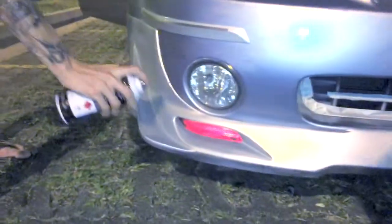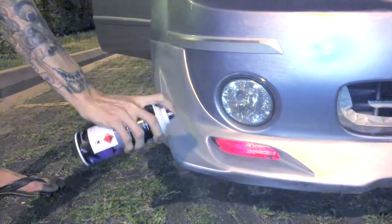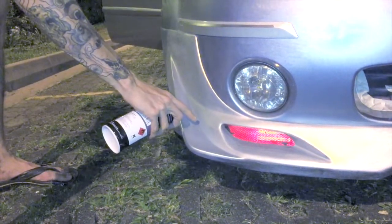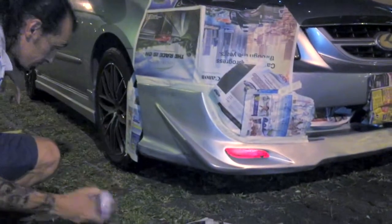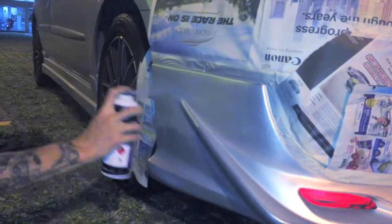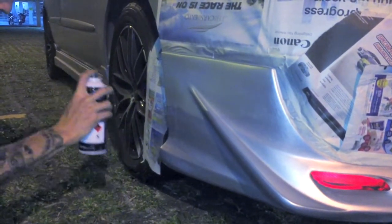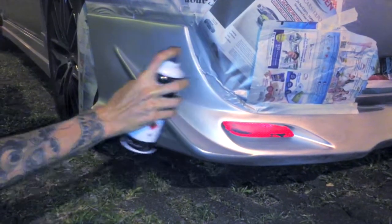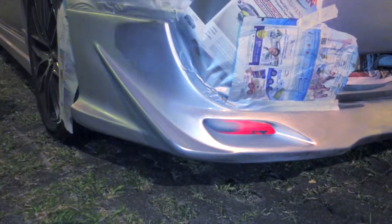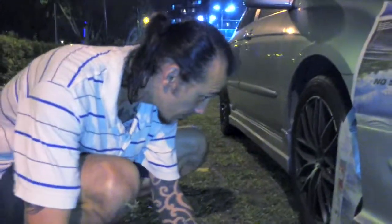Before applying the second layer of spray paint, Ruben tests on the small area he just sanded down, to see if we require more than two layers. Now we're attempting the second layer — you can see we're using more masking tape and paper. The scratch marks are still quite visible because they're very deep.